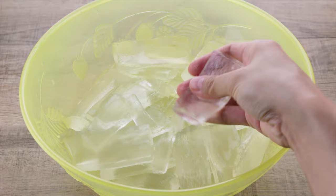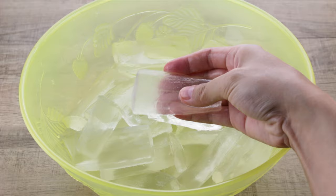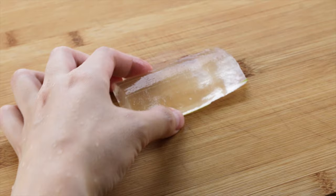The next step is to dice them. Put the aloe vera gel on a cutting board and cut them into small cubes.